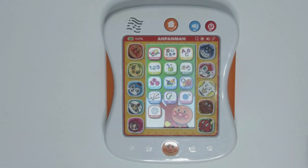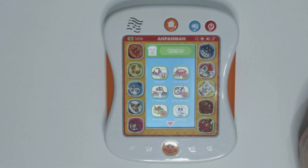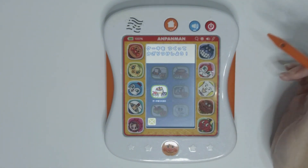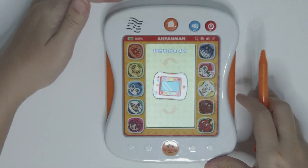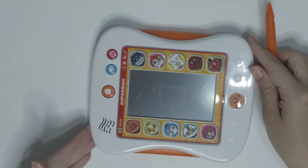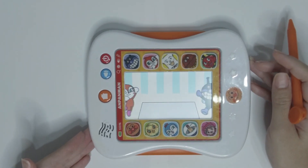Let's go to the home page and look for different games. Let's see what is this!